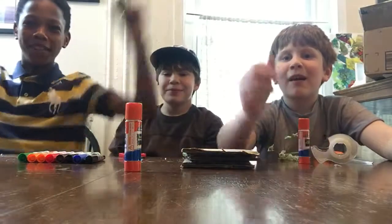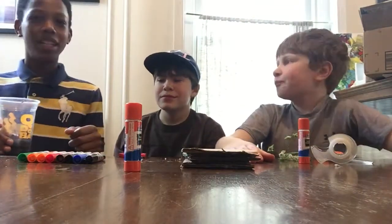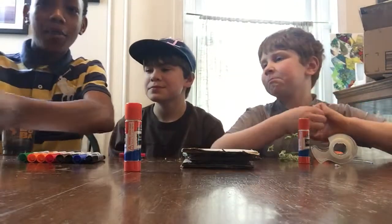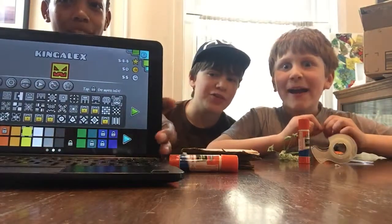Hey guys, we don't have a cameraman, that's why Victor's starting it. But today we are going to be making something Geometry Dash. So we are making a Geometry Dash flower pot. And the icon we are going to be doing is this one right here — the monster face, or whatever it is.